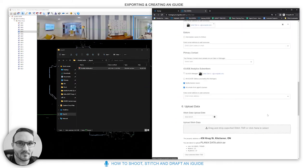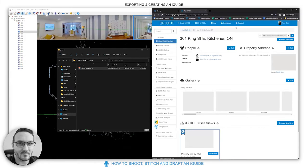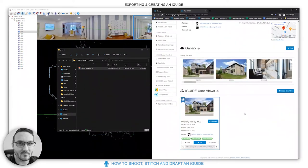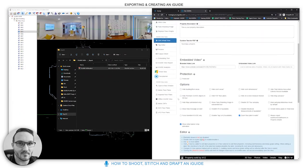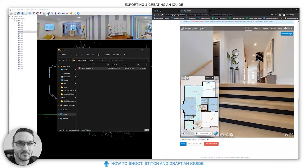After filling in all the options, click 'Create iGuide and Upload.' Once it's been drafted by our team — next business day — you can go to edit view on the portal. The Zoom Floor Plan to Walls option zooms in as much as possible to the walls when the iGuide opens.